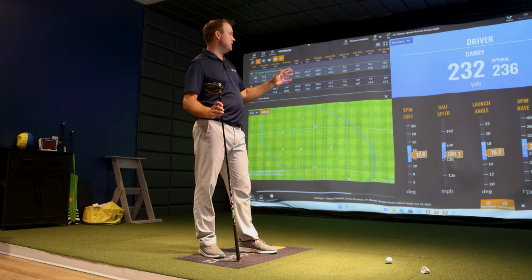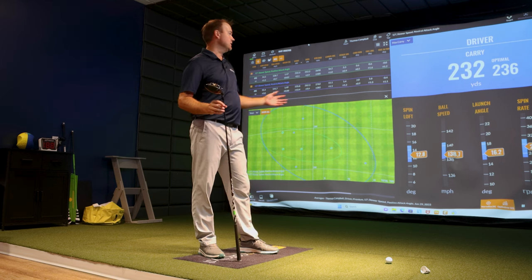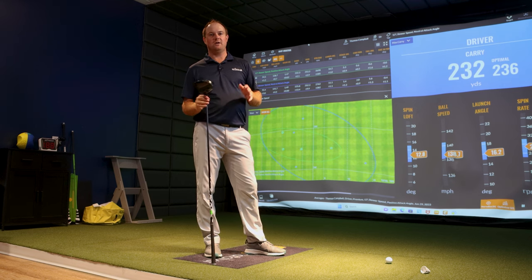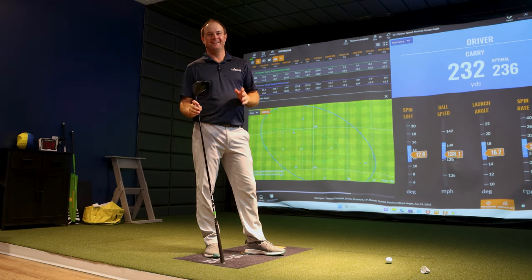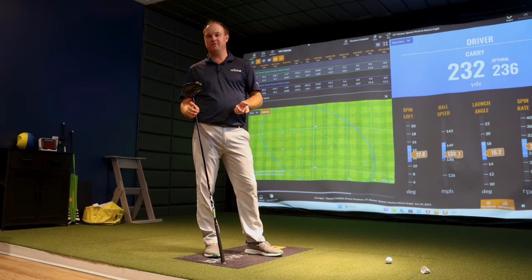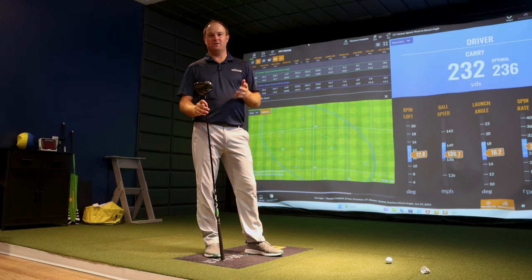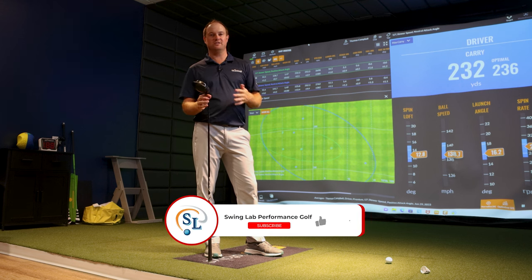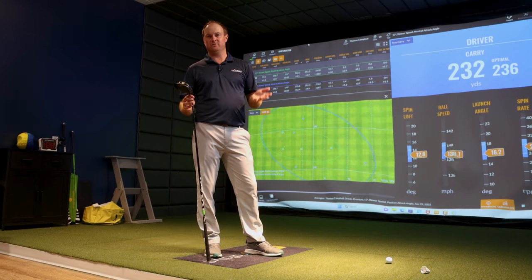If you're swinging at 95 miles an hour, this is your optimal window right here. If you're outside the window, you need to change the loft on your driver or your attack angle to get into a more optimal window. We can help you with that at Swing Lab Performance Golf — come in for a club fitting or a private lesson. Let us know what you think about this video, if this makes sense, or if there's anything you need help with. Please subscribe to our channel and stay tuned for the next video.